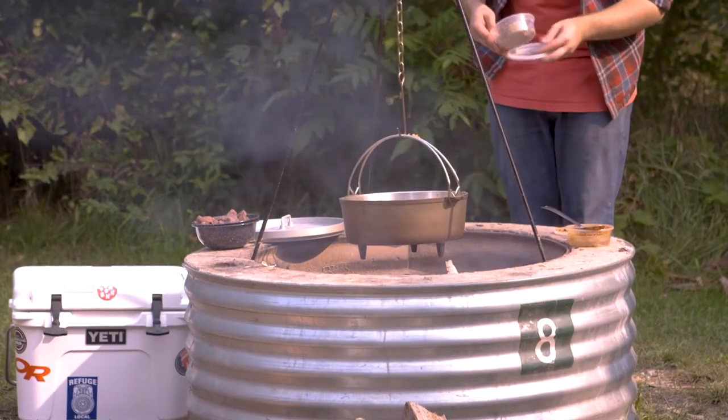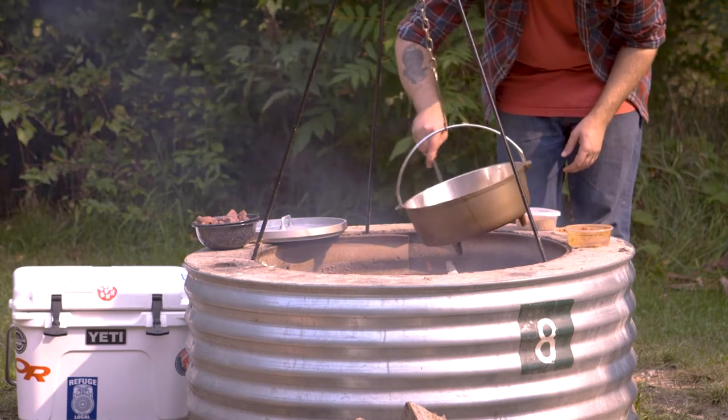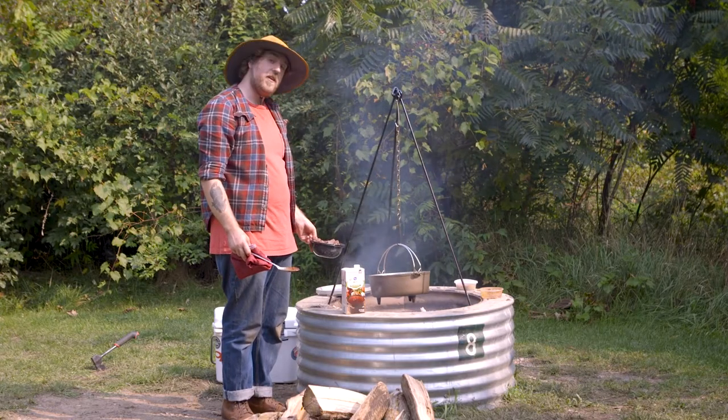Brown sugar's gonna add in a molasses flavor, a little bit of sweetness, and kind of round out the heat of the chili. It's time to bring back the beef and put it in the pot.